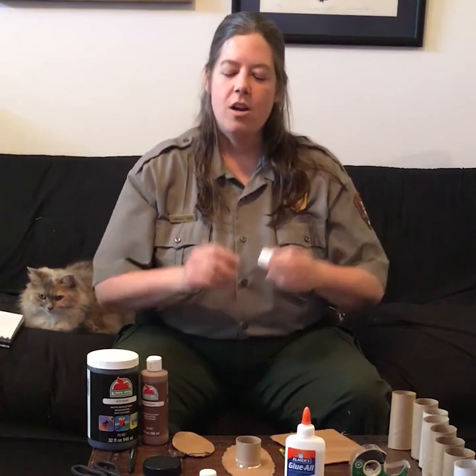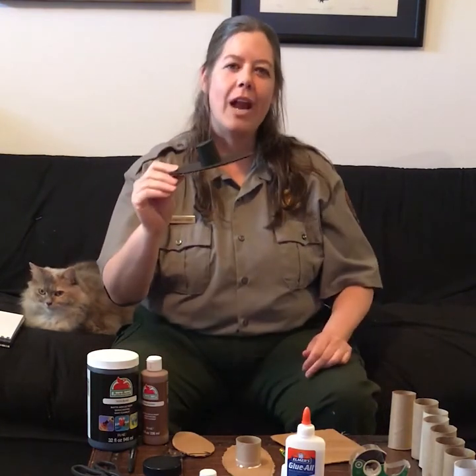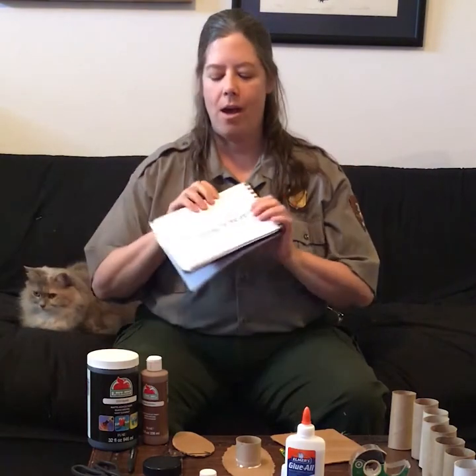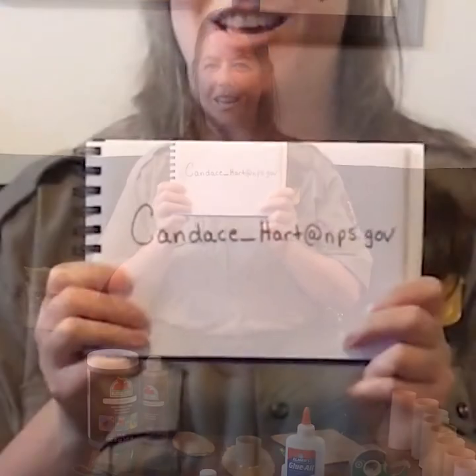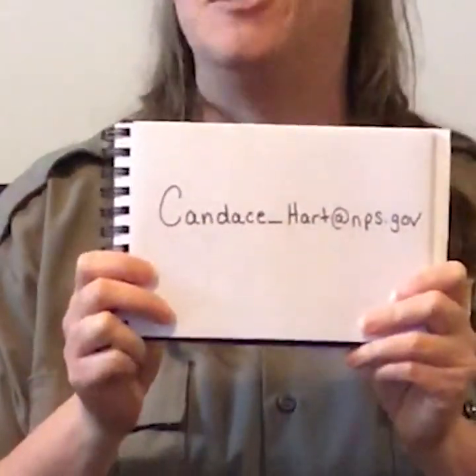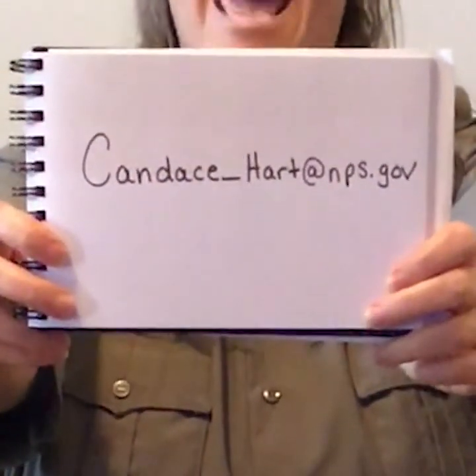Once we are done here, you can make your own ironclad ship. You don't have to make the Monitor — you can make whatever kind of ship you want. It could be like the Galena or the Virginia. You can design your own; the sky is the limit. And once you have created your ironclad, I want to see it. Email your creation to me at candace_hart@nps.gov.